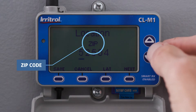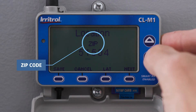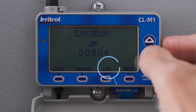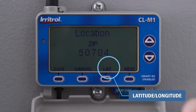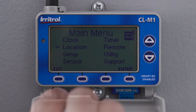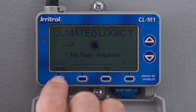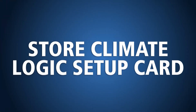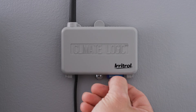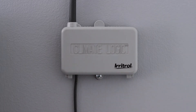By default, the screen displays the entry for your zip code. If you prefer to designate your location by latitude and longitude, simply press the corresponding button to enter the coordinates. Press the Save key, then press the Exit button twice to return to the home screen. You no longer need the ClimateLogic setup card, so you can leave it in place or remove it and store it inside the controller cabinet.